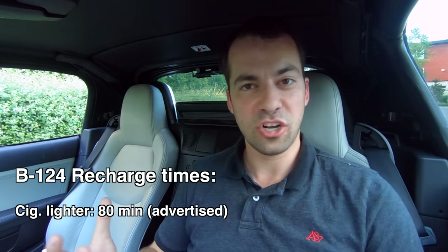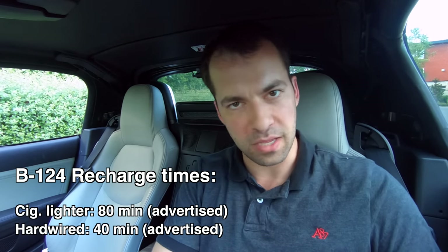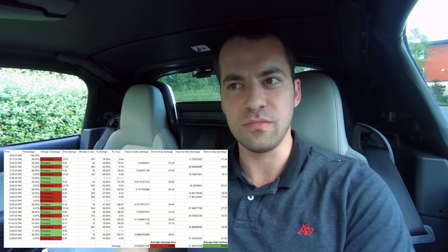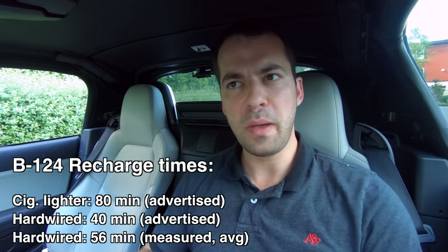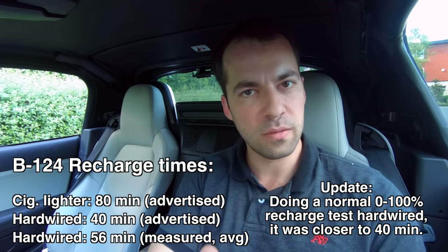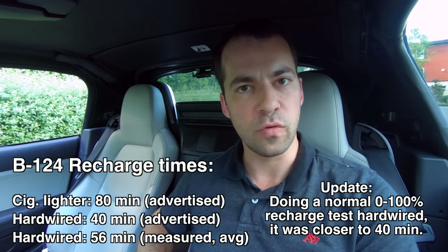Blackview advertises a recharge time of 80 minutes over the cigarette lighter option and 40 minutes if you hardwire it. I run it hardwired in my car. Testing over about a week and seeing how fast it recharges at the end of a drive, I found a recharge time of about 56 minutes hardwired — so a little bit more than the advertised 40 minutes, but less than the 80 minutes over the cigarette lighter.